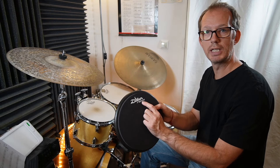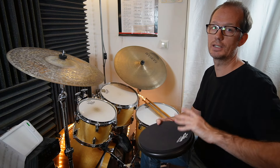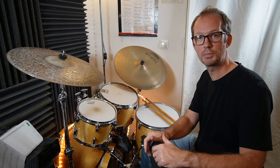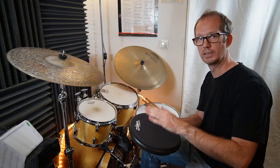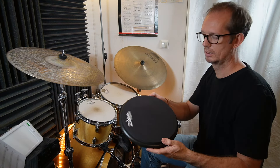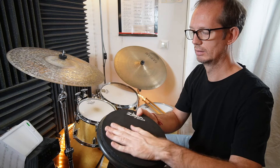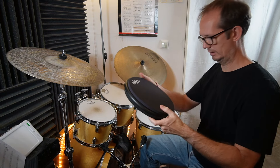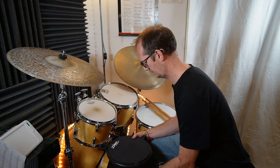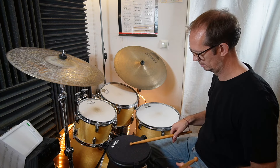This is a very famous pad — it's the Zildjian Reflexx pad. There's also a special review on my channel. It has two sides: the work side has a little bit of a sparkling texture, and the other side is a thicker foam. Let me put it on the stand.